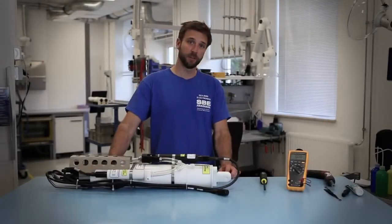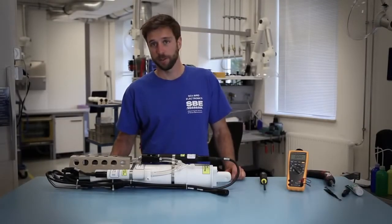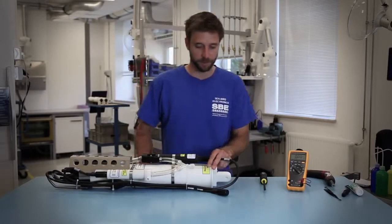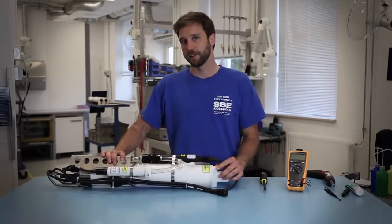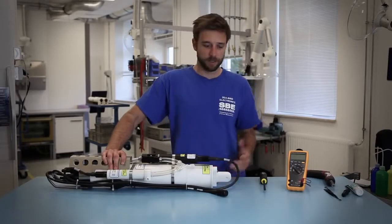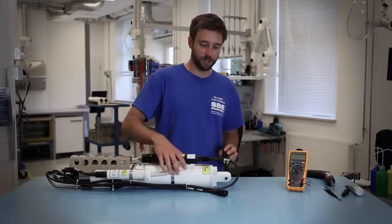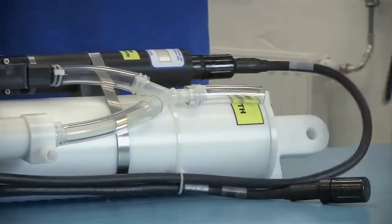We're going to take a look at the battery compartment of the Seabird CCAT family of CTDs. The battery compartment is located opposite of the connector end of the CTD. To inspect the batteries you just unscrew the white cap in a counterclockwise motion. Most of the time you can unscrew it by hand, but if you need additional assistance you can use a screwdriver inserted into the lift eye and turn in the same counterclockwise motion.